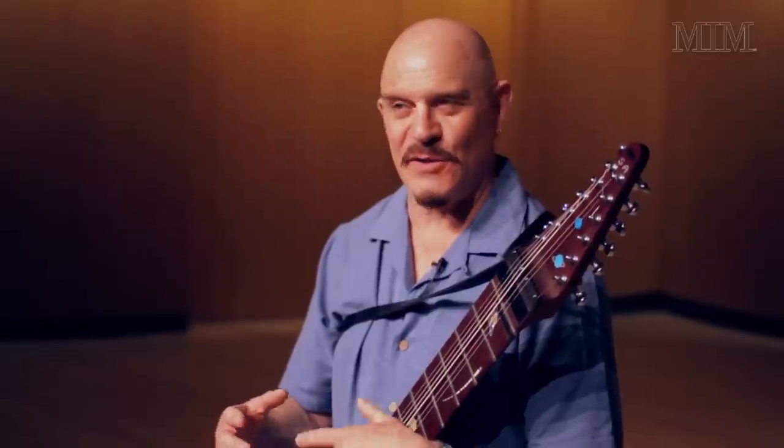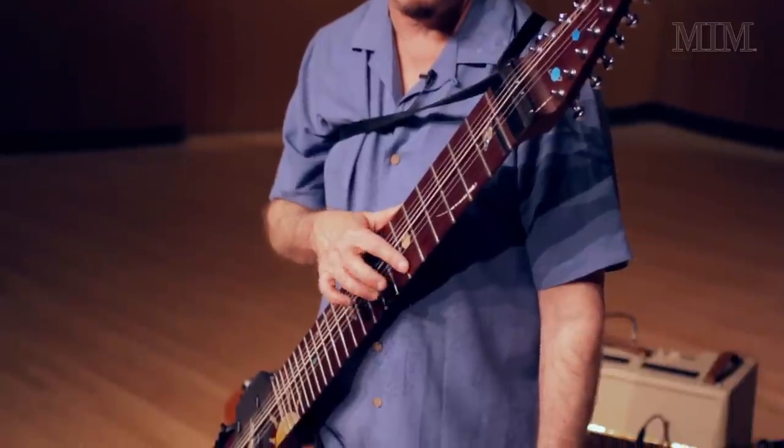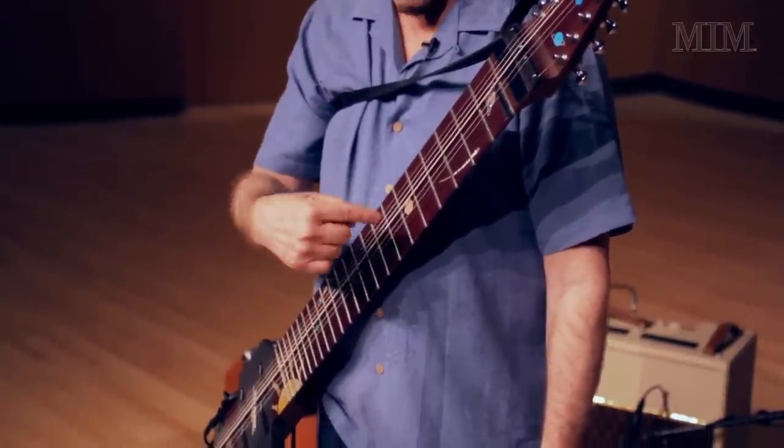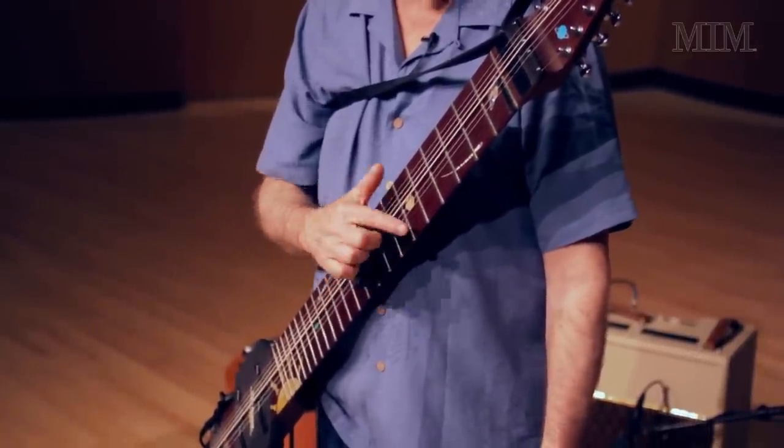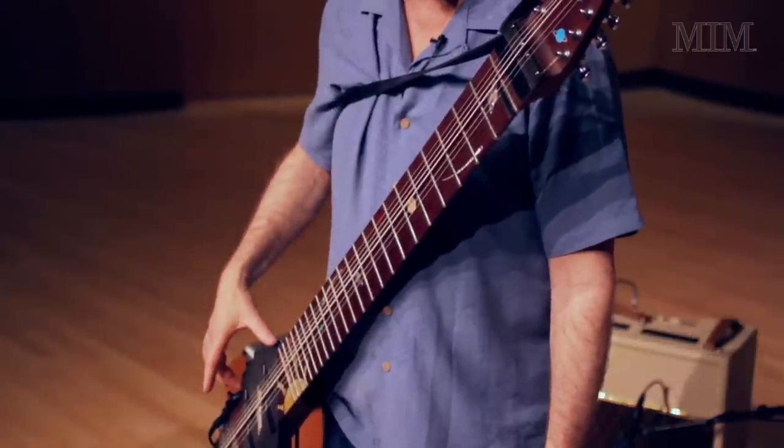The technique, as I've said before in the demos, is similar to a piano. When you hit a piano key, that doesn't produce the sound — it's the hammer inside that hits the string. So when I take my fingertip and hit the string, the finger hitting the string hits the fret — these metal things — which makes the string vibrate.